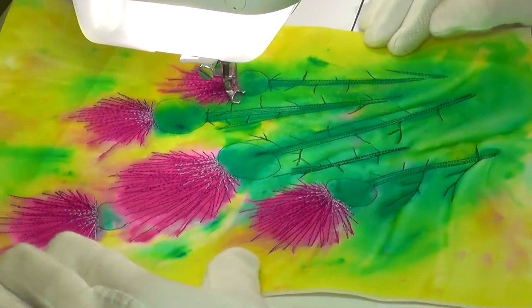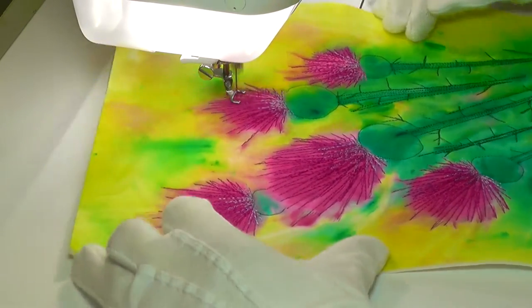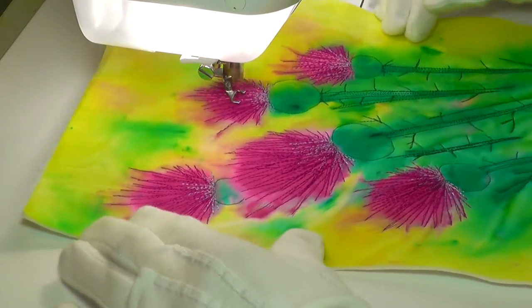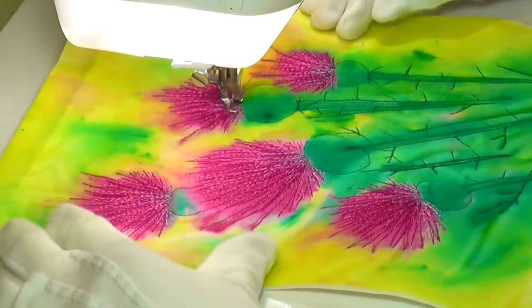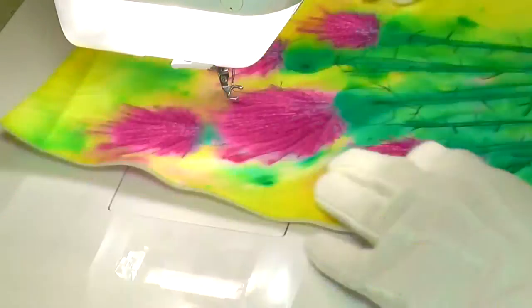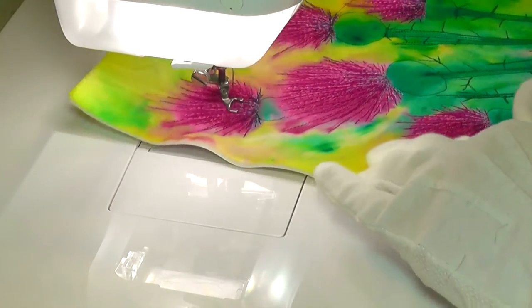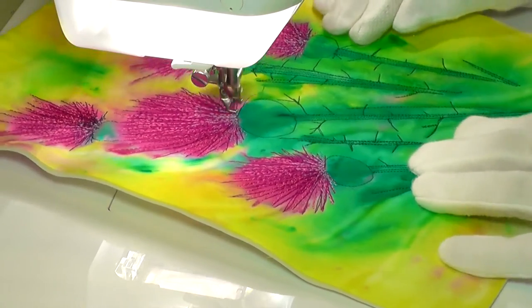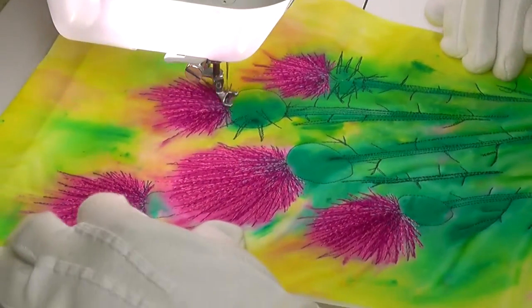I used a variety of thread colours for the petals, building up layers of different colours to create depth and shading, but never completely obscuring the vibrant colour of the fabric underneath. If you look at most flowers, the area of deepest colour is usually at the base of the petals, so this is where I've built up the darker thread colours.